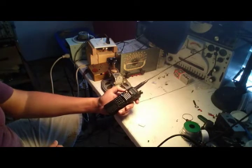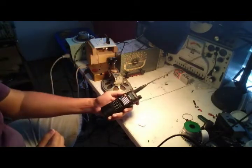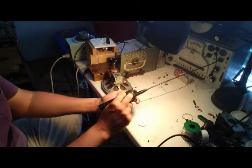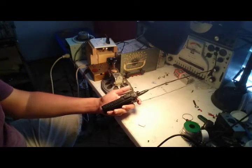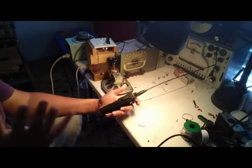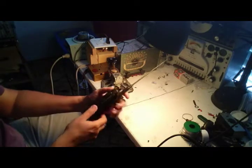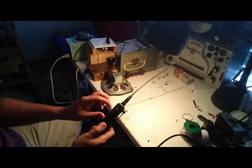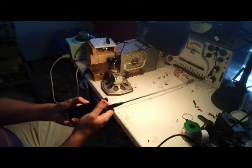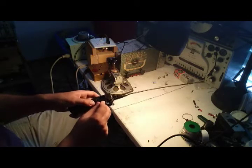What we have here is a Baofeng UV5R. The push-to-talk portion of this microphone input doesn't seem to be working — you have to press on it really hard in order for the push-to-talk to engage. So I'll take this thing apart, I'm going to try reflowing the solder joints on the connection to the circuit board, and I'll also spray clean the jacks themselves and see if that helps out.